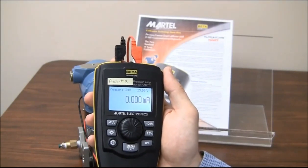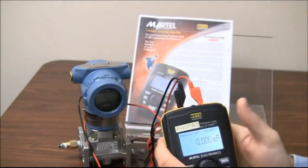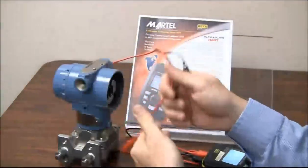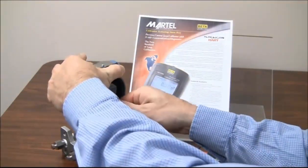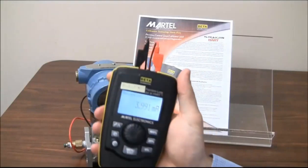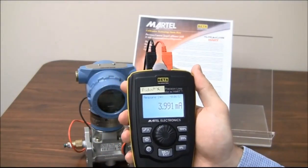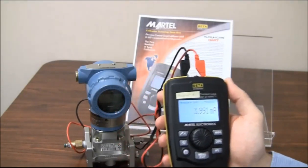So what does Product X do? Let's find out — let's make some connections to this HART transmitter. All in polarity. It looks like Product X is actually powering up the loop and measuring the milliamps. Not a big deal — there are several calibrators that can do this.